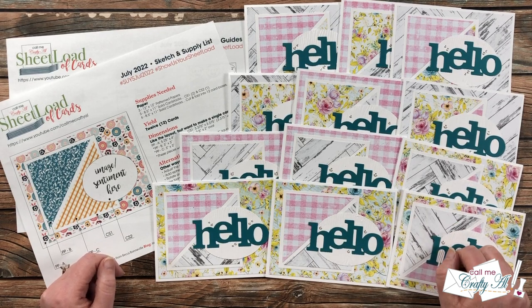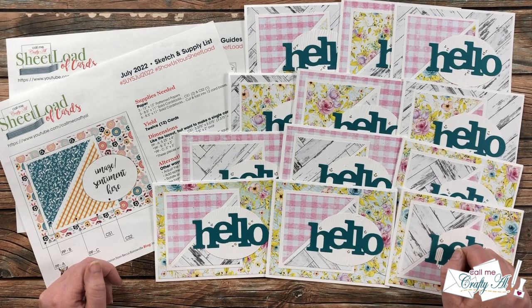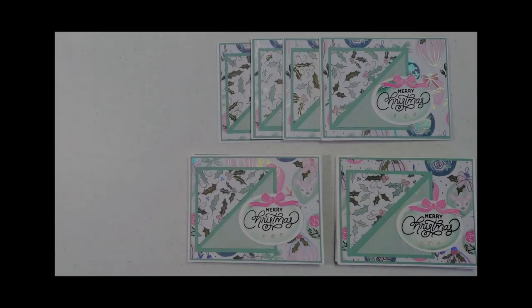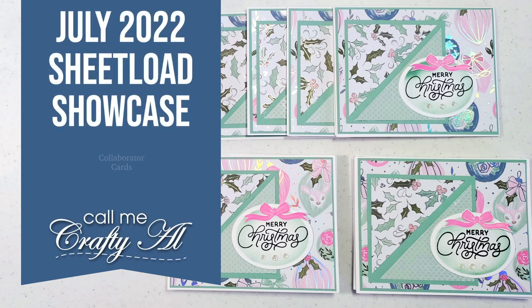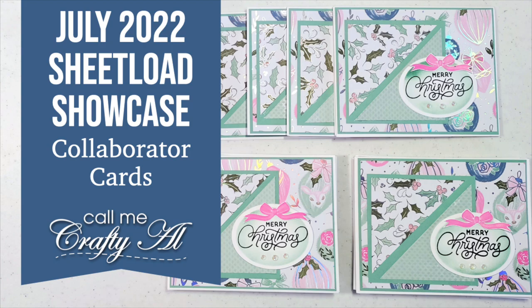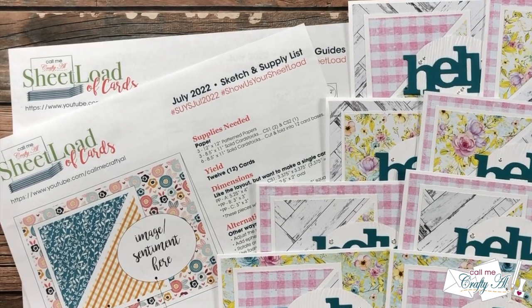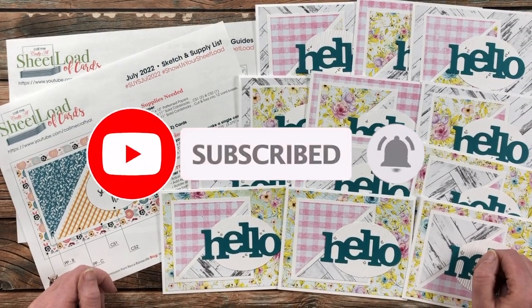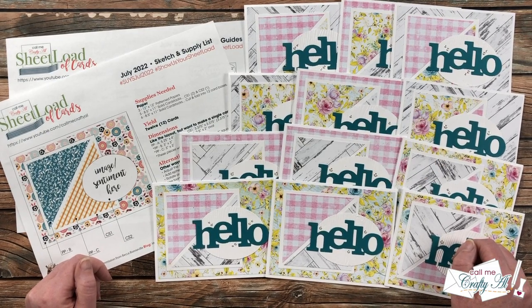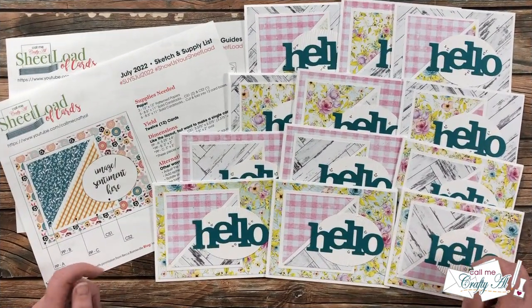Hello crafty friends, it's Alicia of the Call Me Crafty Al YouTube channel, and it is time for the monthly sheet load showcase. I hope that you'll stick around and see what each of my collaborators created this month. Thank you so much for stopping by today. If this is your first time to my channel, I hope that by the end of this video you'll be inspired to click that subscribe button below and ring that bell for notifications. If you're already a subscriber and regular viewer, welcome back!